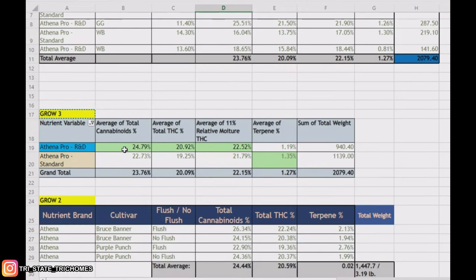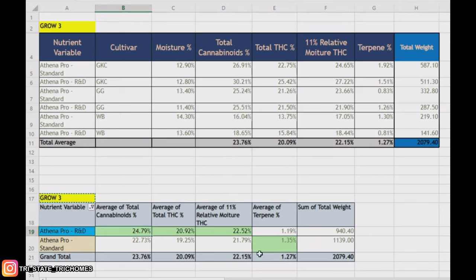Despite the issues, we still did really good numbers, and despite that the R&D line still won out — whether you take the moisture into consideration or not. Total cannabinoids definitely kicked butt. The one exception is terpenes, but it's only a 0.16% difference, so not really notable. It is a difference I want to investigate further. Others running this R&D product have also gotten similar results, so it's not just me.